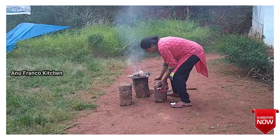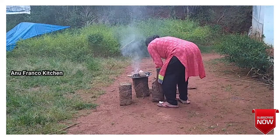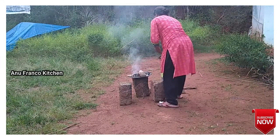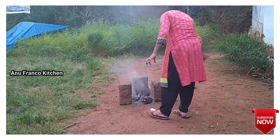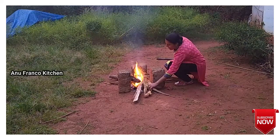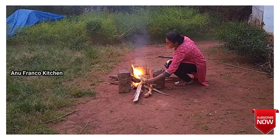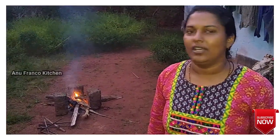Today we are going to eat chicken. We are going to eat chicken and then we will prepare the chicken for the first time.